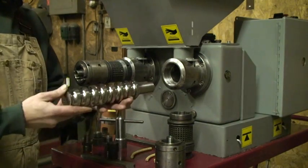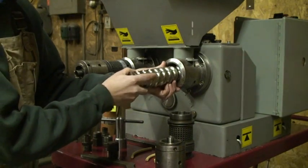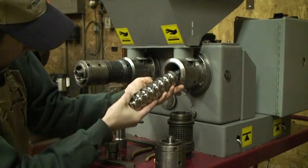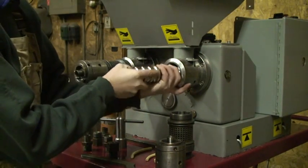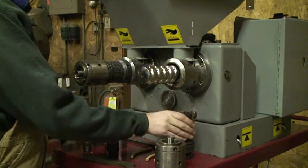This is the screw, and it slides right into the socket. There's a key, and the tolerances are pretty close — kind of tough to get in here — but once we get it in, it will seat in the socket.